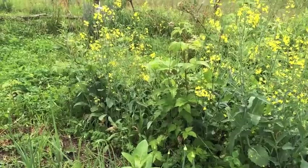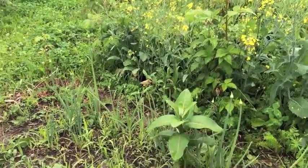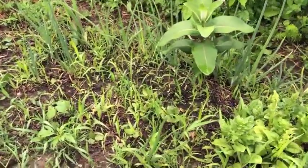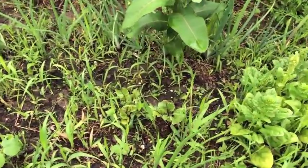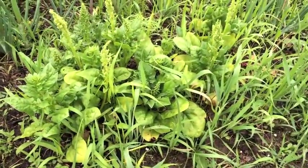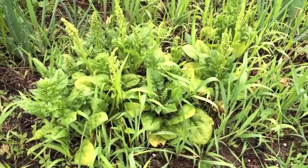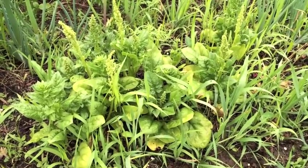Some crops haven't done as well. The spinach over here seems to have gone pretty quickly to seed. There are some leaves there which I may harvest today.